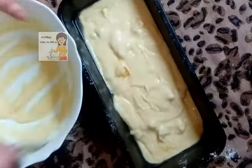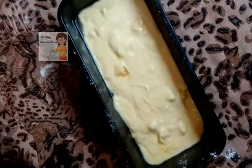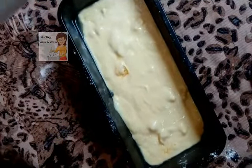I heat the oven to 180 degrees and put the cake in for about 20 to 25 minutes. Don't open the oven until it becomes well done.